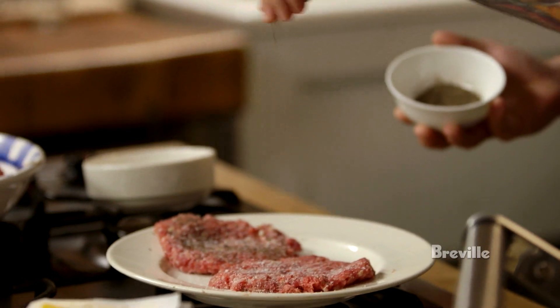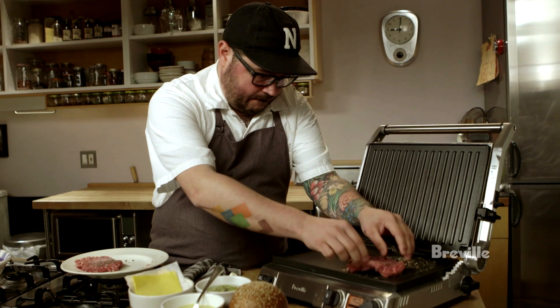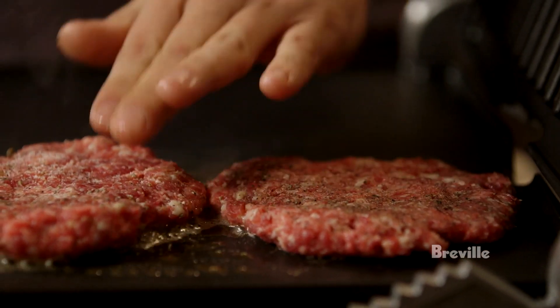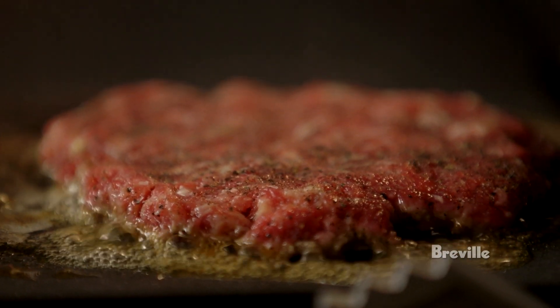Now we have these pattied out, it's time to cook them. For me, it's very important to use high heat. Here's where a lot of people really mess up — they want to start messing with it and fidgeting around and flipping it, but you have to let it do its thing.